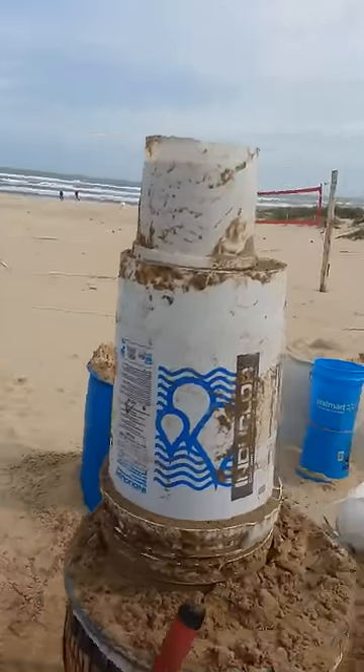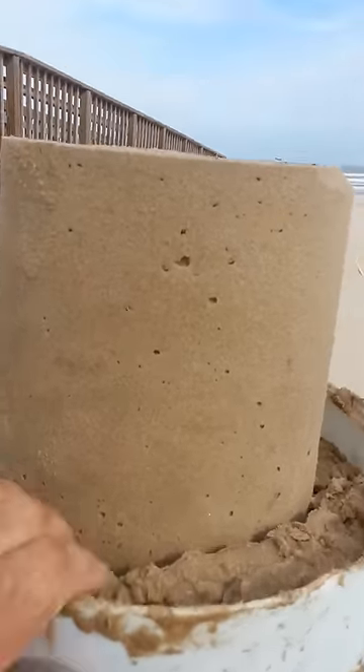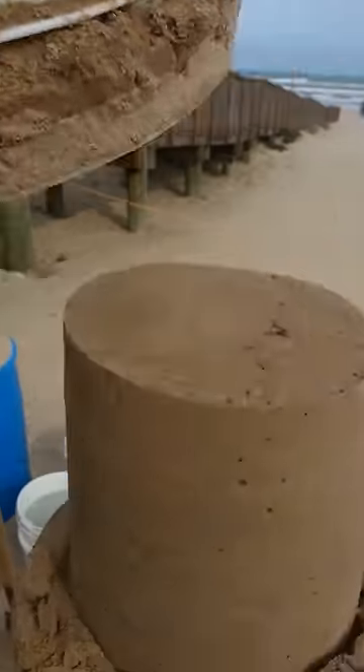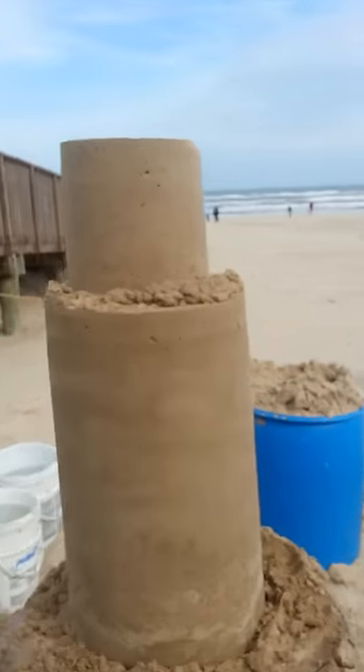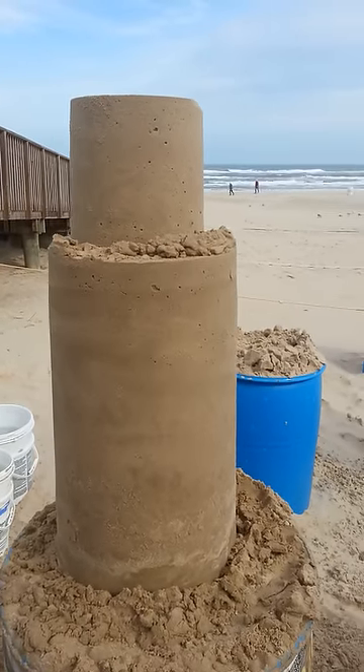Just always add sand to water and we fill them both up. Let's just pop those off — like that and like that. Okay, so now you've ended up with this 150 pound block. Now we're going to carve the basic shape out of that.